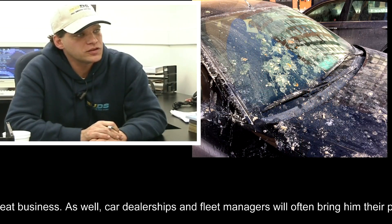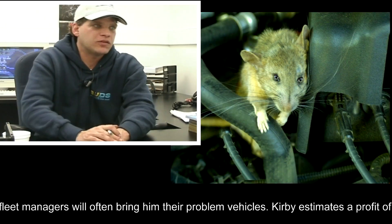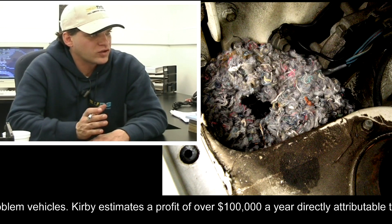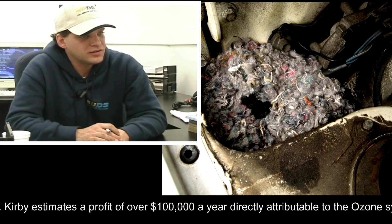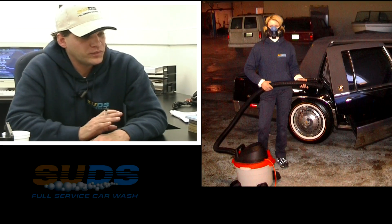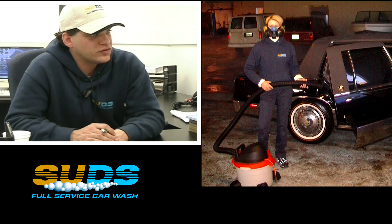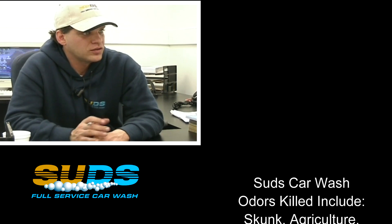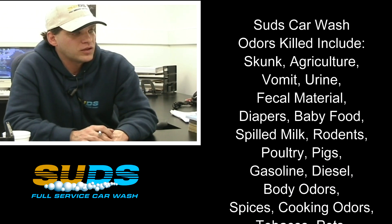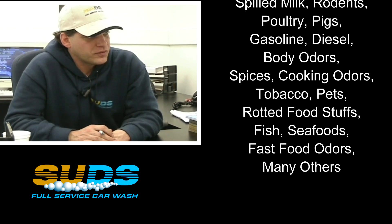The worst odor situation we've ever dealt with was a vehicle where some mice had claimed the trunk as their home, just after the fall. I don't know how the individual drove the vehicle in, to tell you the truth. One of our guys put a mask on just to pull the vehicle into place to be able to use the ozone. We ran the ozone in the trunk — actually ran that one for 40 seconds in the trunk where the nests were. And it completely dealt with the smell. I was absolutely amazed.